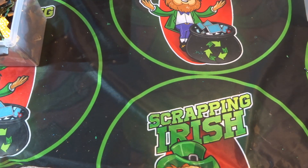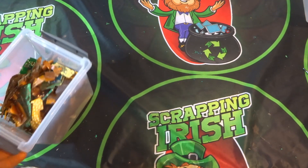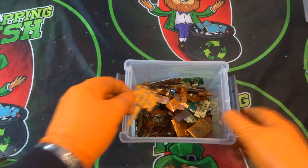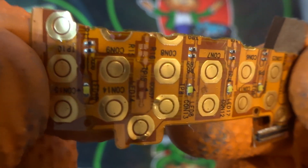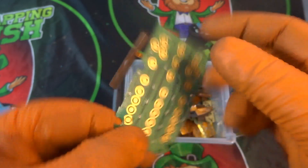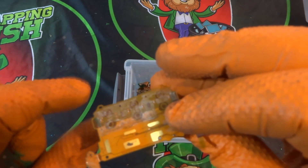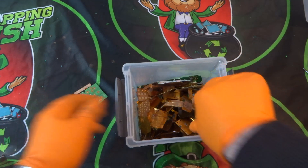Welcome back to another Scrapping Irish video. This one I'm working on the actual foils from mobile phones — the foils which have gold connectors on them. Same idea as doing a mobile phone board, just that these are on a plasticky foil, and I'm going to be putting them straight into the acid.